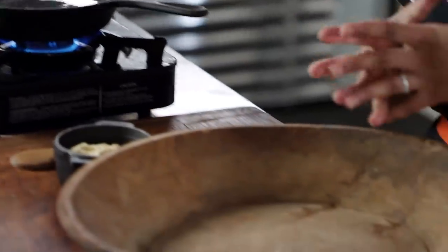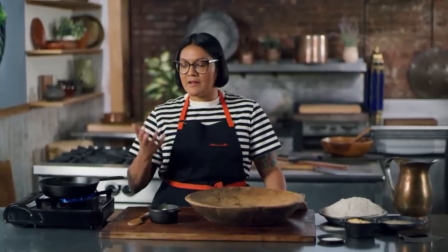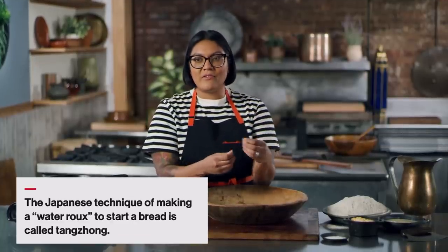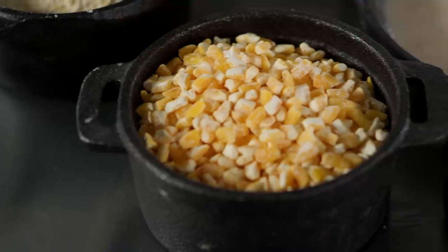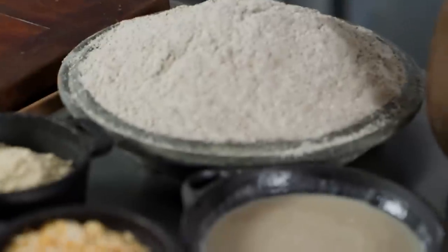I've actually never made a bread that starts with cooked cornmeal, but I think it's going to make it really moist. There is this Japanese and Chinese technique where you start a bread by making a roux — you cook some flour with some water and then knead that into the dough. It makes the dough really moist and it lasts a really long time without getting stale. I'm hoping that the addition of this cooked cornmeal is going to give us the same vibe in our rye bread.